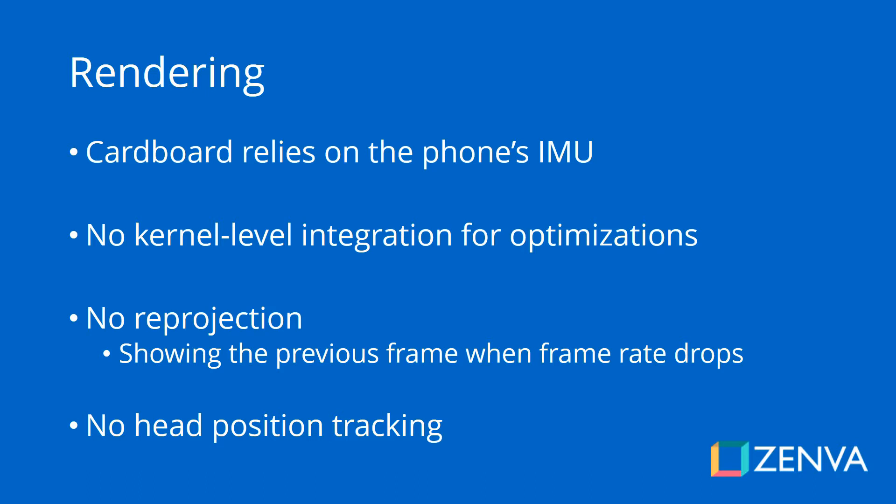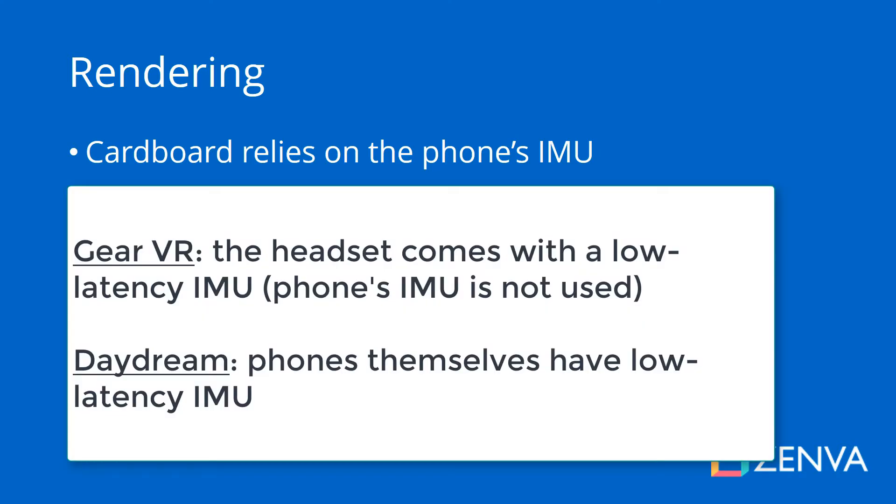So if you have a phone that is VR ready, that has a very low latency IMU — meaning the time from when the measurement is taken to when it is delivered to the software is very short — then you're going to have a great experience with Cardboard. But the more common case is that phones don't necessarily come with a good IMU.